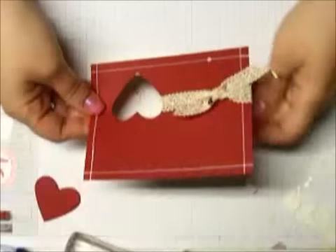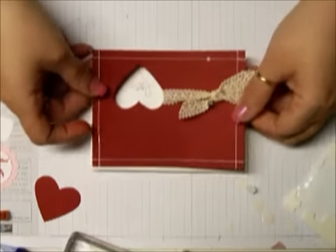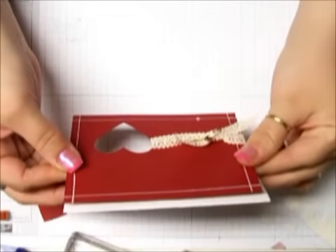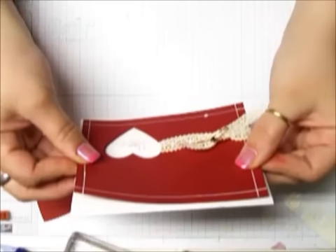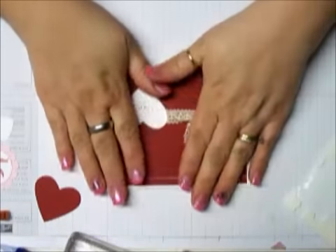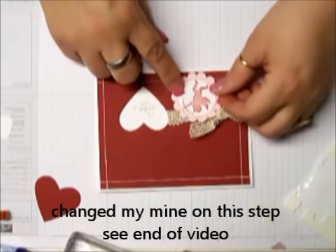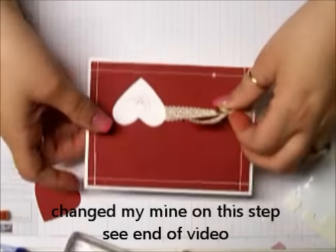We're going to bring this card back over, take some Stampin' Dimensionals, put them all over the card, and we're just going to line this back up. Excuse me if my head is in the way — I'm trying to line that back up just like that. Now we're going to take our little cupid here. I think I'm going to put my cupid back a little bit farther on this one so that I can hide my little ink blemish.